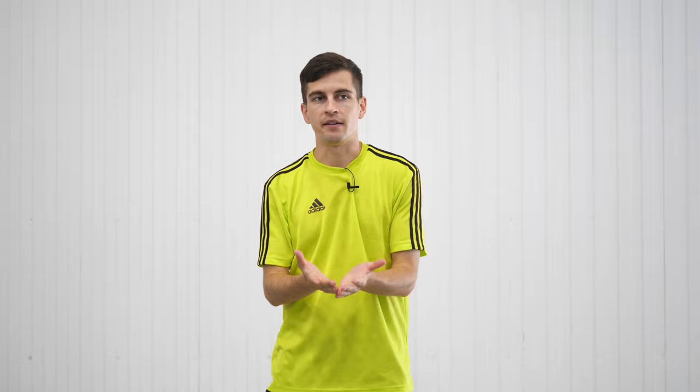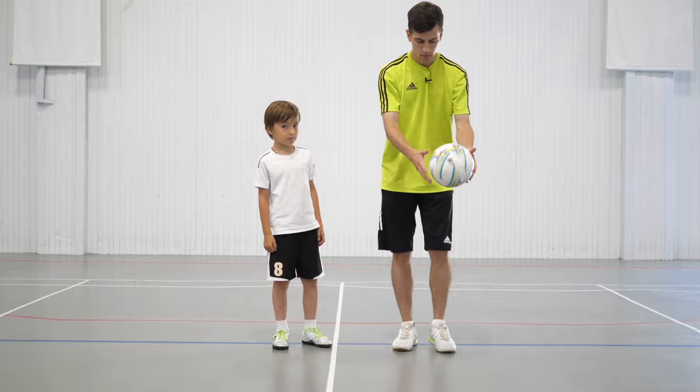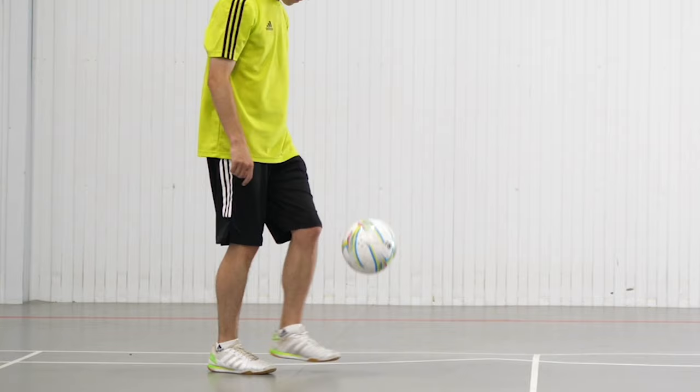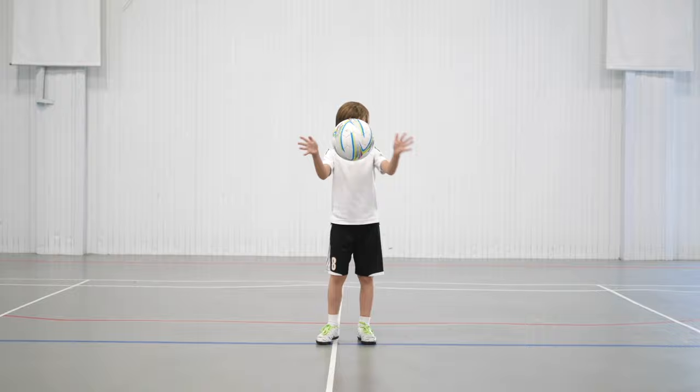But first, let's take a look at a couple of exercises that will help to learn this technique. Exercise 1: throw the ball from your hands, kick it one time back into your hands. This helps us to find the place on our foot which allows us to strike the ball strictly upwards. In my case, it's the beginning of laces. Also, make sure your foot is tensed to make the ball bounce off. Our goal is to do 20 reps with each foot without losing the ball.